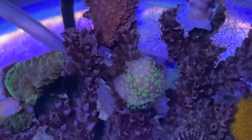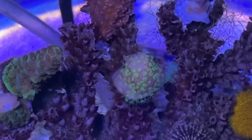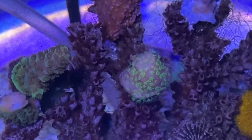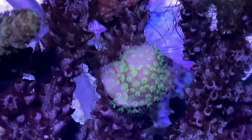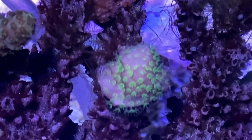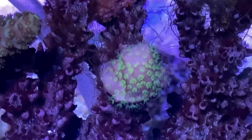This is an incredibly fluoro green pocky. We've had two big colonies of this, and neither of them have done well in Reefzilla. This was doing a lot better over here, and it sort of lost all its colour, and now it's getting all its nice fluoro green polyps back.